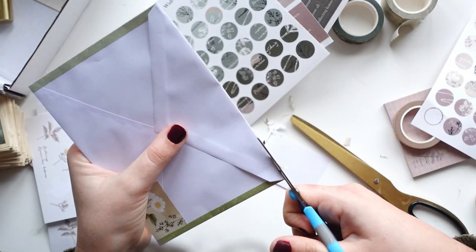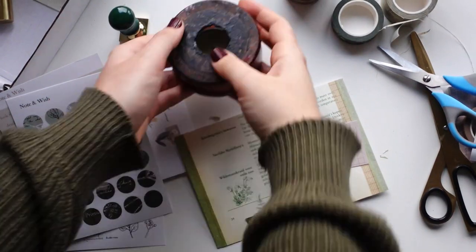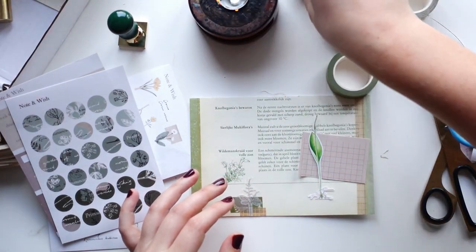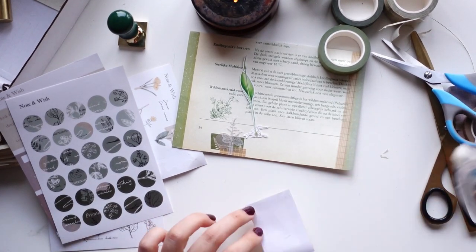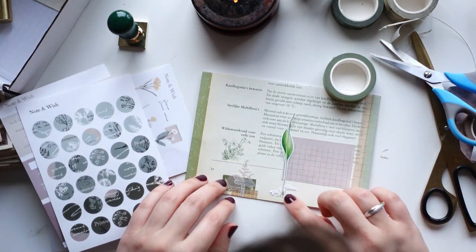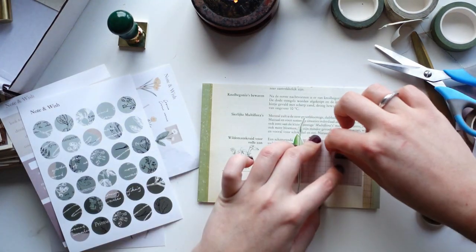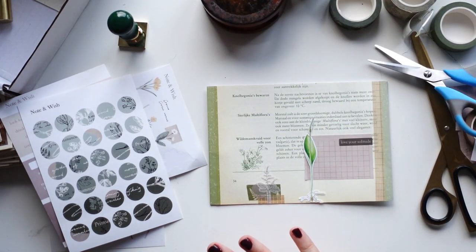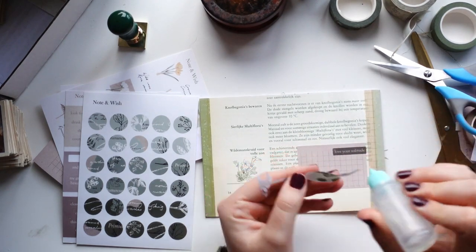The second big eye catcher is going to be a wax seal stamp, which was also part of the Note and Wish box. The whole box is botanically themed so this is going to work great. I decided to go with white wax to add an interesting contrast. I should mention I learned this style of envelope decorating from Instagram — it's pretty popular over there. Definitely follow me on Instagram because I share a lot more snail mail related things.